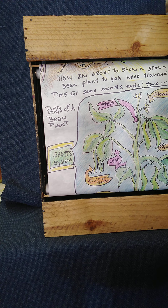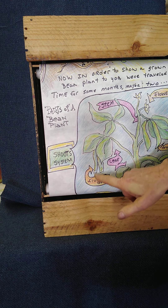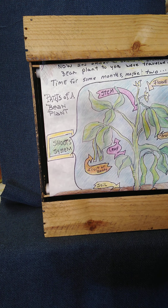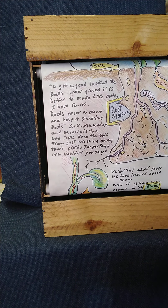These are the parts of a bean plant: the stem, the flower, the leaves, the bean or the fruit — this is the shoot system. To get a good look at roots underground, it is better to make like a mole. Roots anchor the plant and help it stand true. Roots suck up the water and minerals too, and roots keep the soil from washing away — that's pretty important now, wouldn't you say?